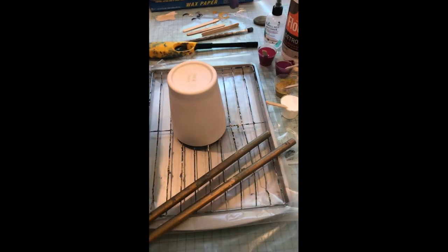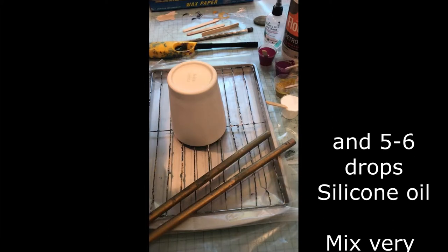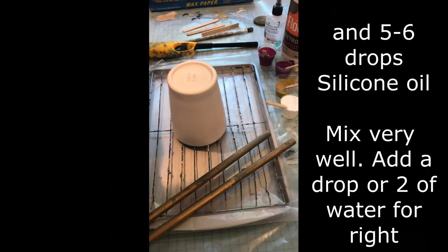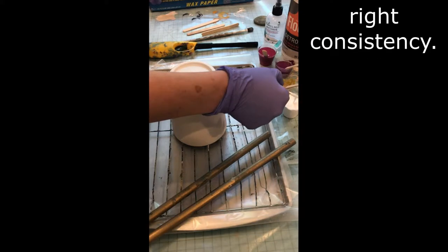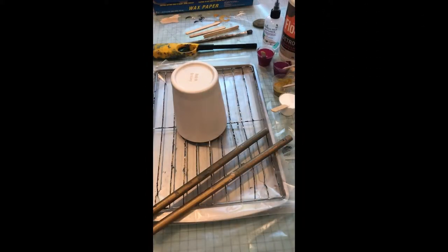A little bit of silicone and a little bit of Floetrol in there until you get that nice soupy consistency. All right, let's get started.